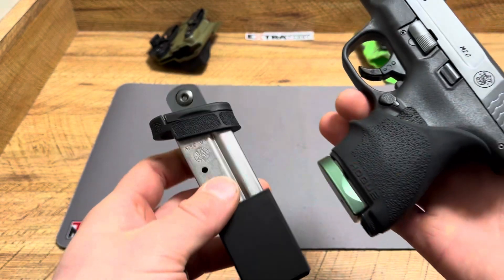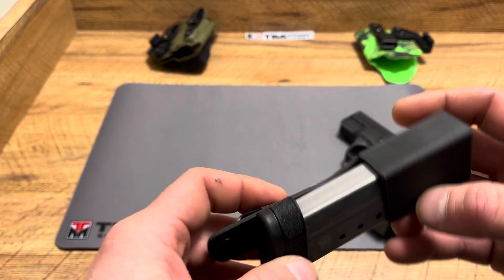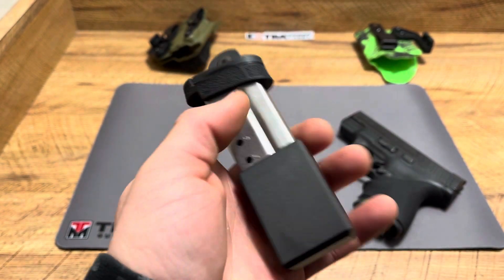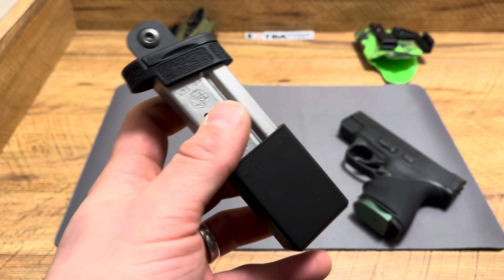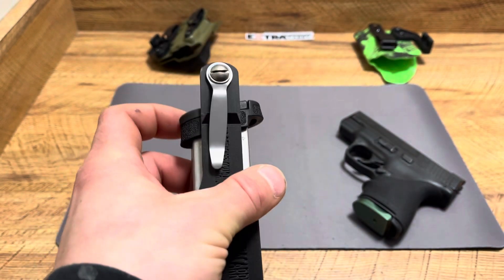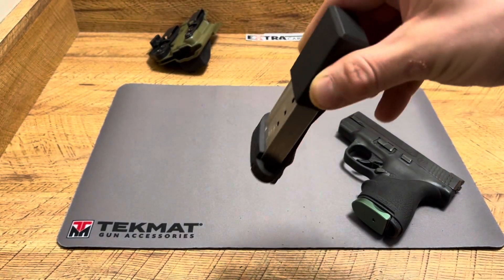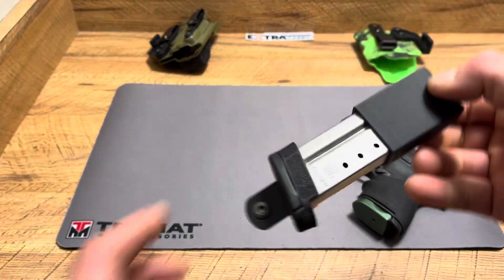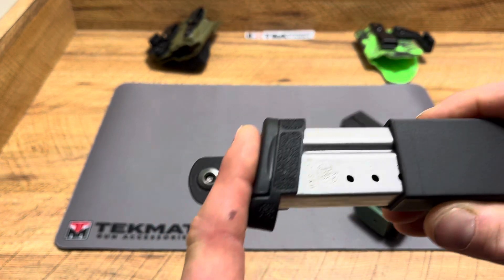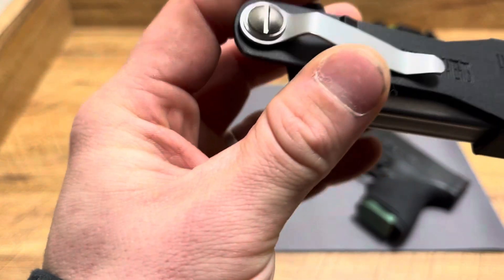I usually carry this as my backup mag. It's actually the same exact capacity as the flush mag — seven plus one — because I have Mag Guts in this one, whereas this other one is OEM spring. Overall, a good solid product. Sometimes the best thing about a design is it's simple, it works, and it does what it's intended to do. When it comes to retention, pretty good — I'm not squeezing it. Draw is easy, solid retention. Notice how when you push down, that spring pushes it back out a little bit — pretty solid.